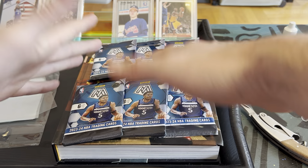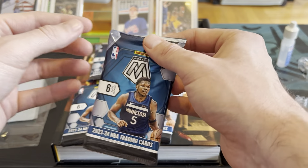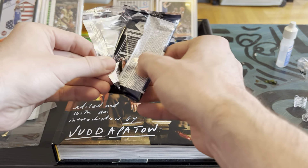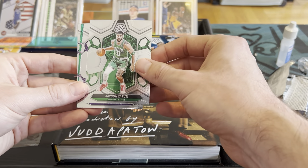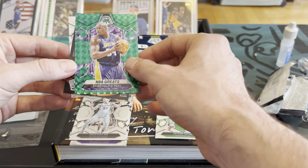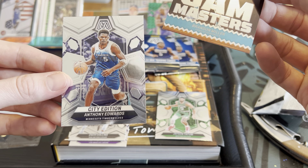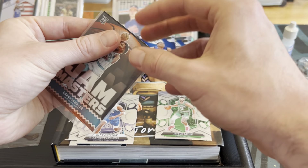Alright, pack one. First card I saw on the back — Jason Tatum, hell yeah! Then Rui, a Collins, and oh — a green prism Shaq, not bad, we'll take it. Good start. And look at that — a Brandon Miller Jam Masters, good rookie card. Then a city edition Anthony Edwards. That was a pretty good pack for a blaster box.